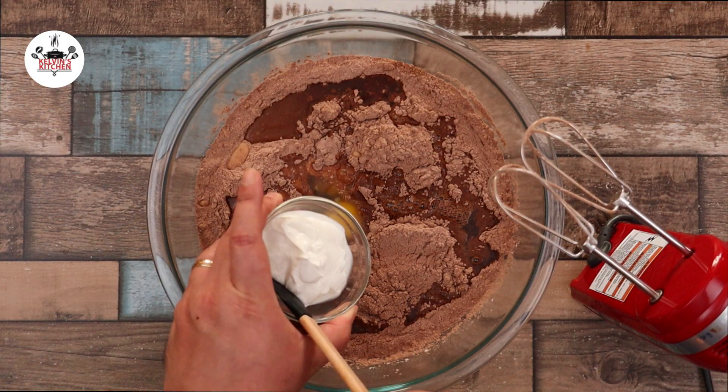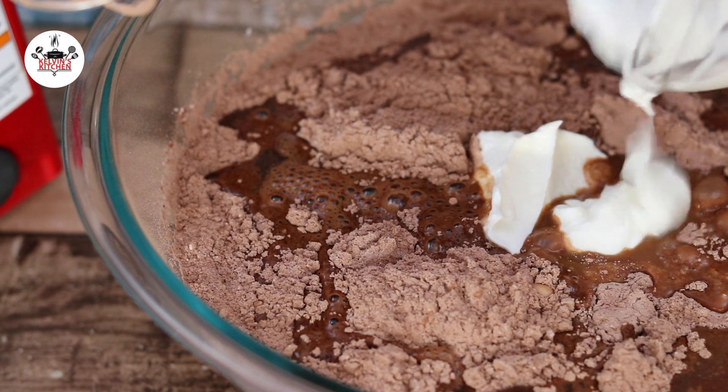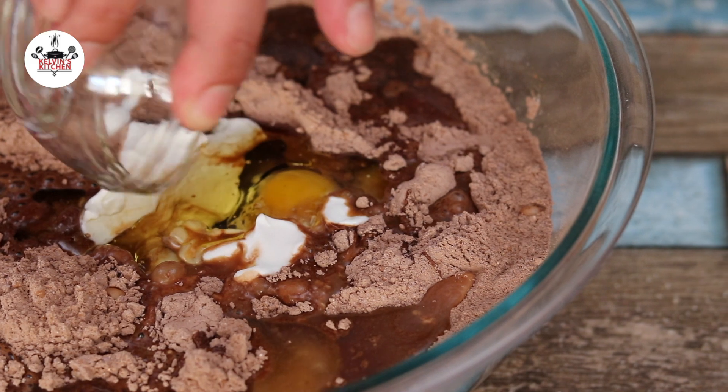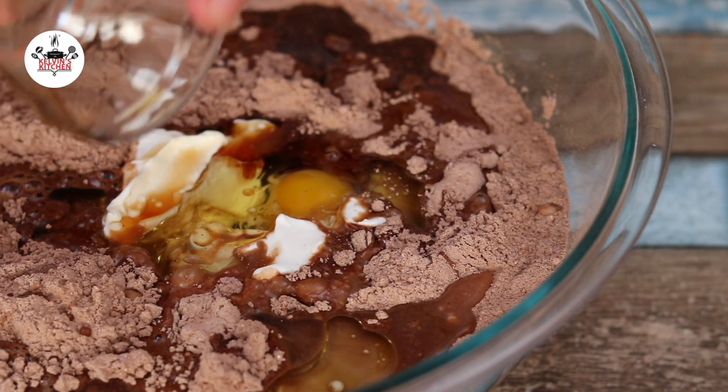Add 1 third of a cup of sour cream, 1 third of a cup of vegetable oil, and 2 teaspoons of vanilla extract.